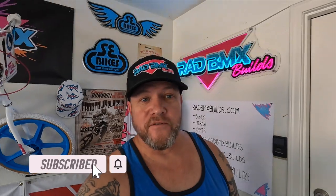Hello and welcome back to this episode of Rad BMX Builds. We've got a special video for you that I think is going to answer a lot of questions. Let's talk about retro BMX — I get asked all the time: are those any good? Are they worth the money?